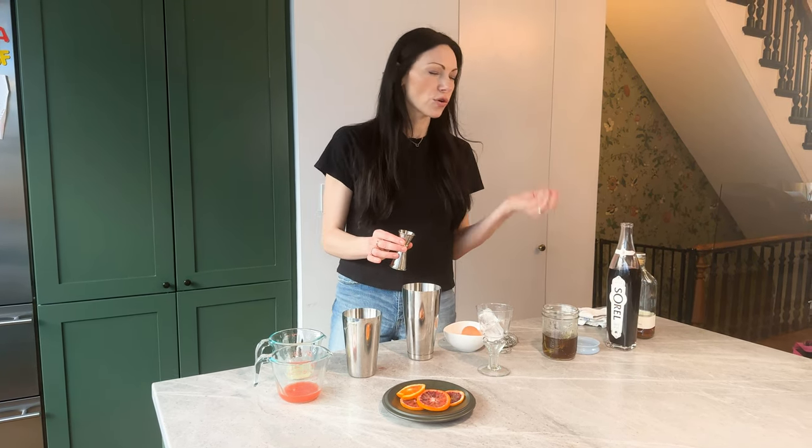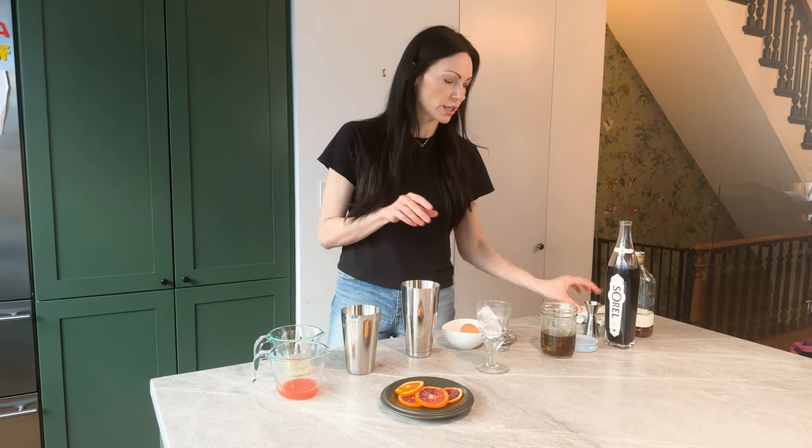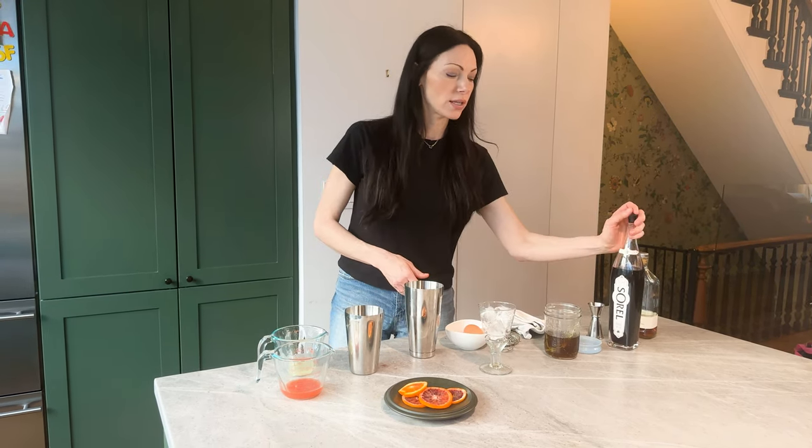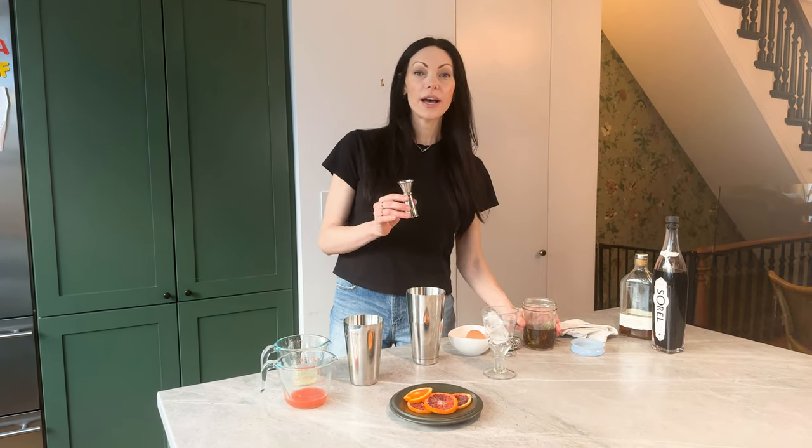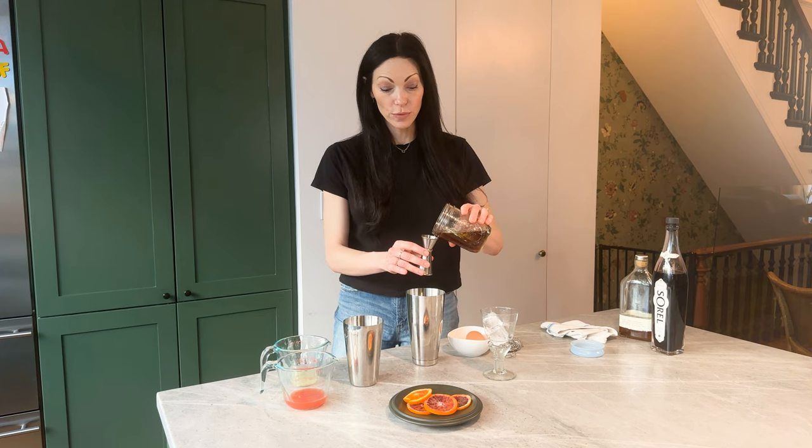which is beautiful and such a great holiday flavor. It has this gorgeous cranberry-type color, so it looks really pretty in drinks and is great for holidays. It's actually hibiscus. Now we're going to add half an ounce of simple syrup.